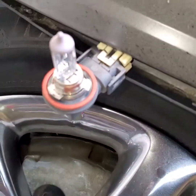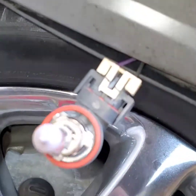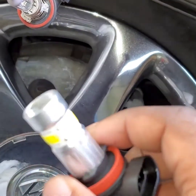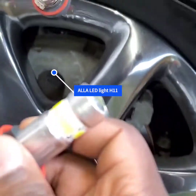Pretty much, you turn it clockwise and take it out. Okay, this is the old one, and this is the new one I'm replacing it with — it's an LED. Let me get it to focus.